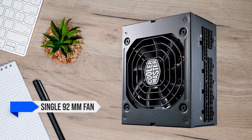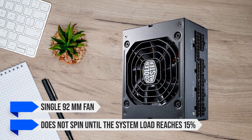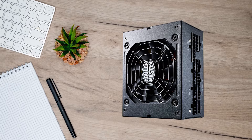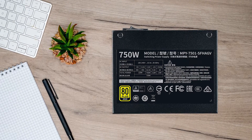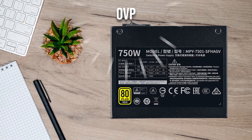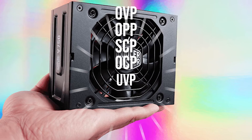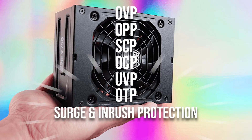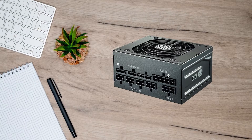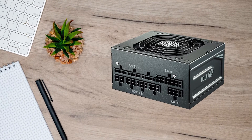The V750 SFX has a single 92mm fan that does not spin until the system load reaches 15%, which helps especially if you're running light tasks and don't want any noise. Cooler Master also provides peace of mind as the PSU has OVP, OPP, SCP, OCP, UVP, OTP, surge and inrush protection. No matter what happens, the PSU has safety nets to prevent the components from getting fried.